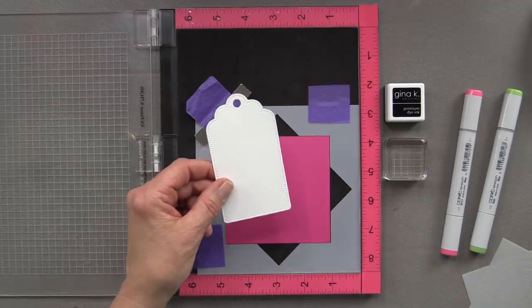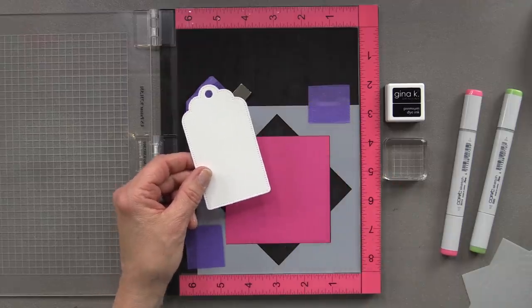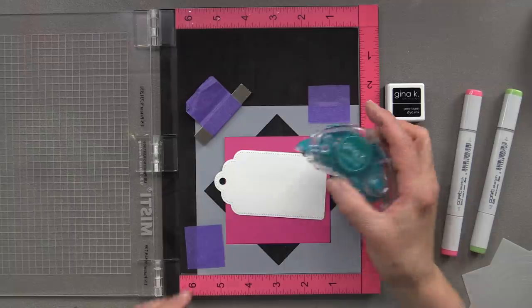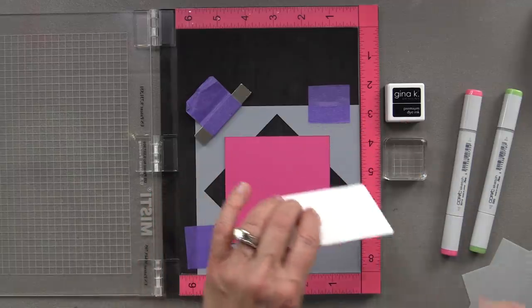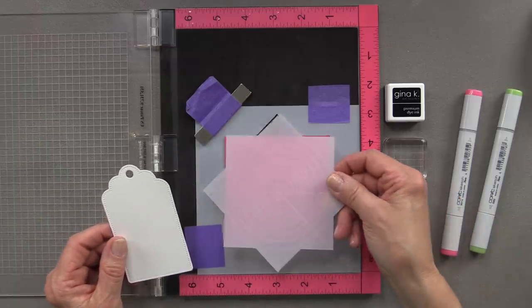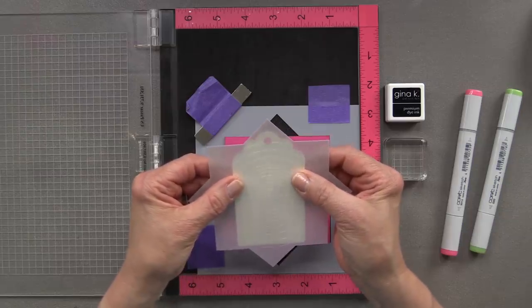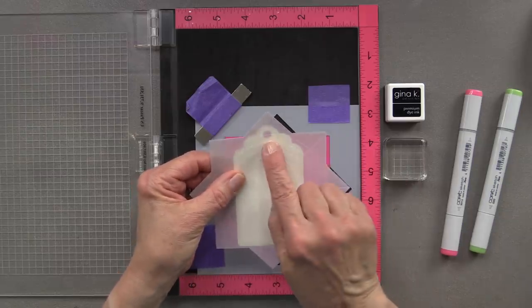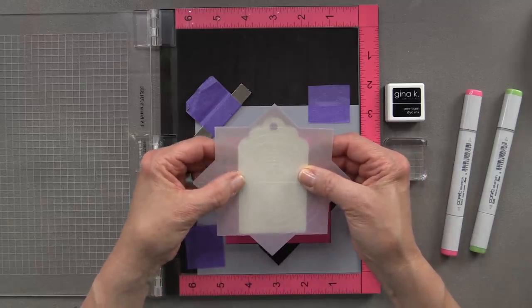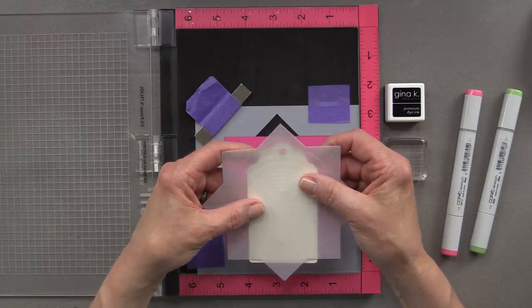For my tag, I'm going to be using one of the Gina Kay Designs tag dies to cut a white tag and also a pink tag that I'll be attaching later. I'm going to use some dot adhesive to add adhesive to the back of the tag, and then I'm going to use the star that comes with the new and improved Wreath Builder templates to line up where I want my circle or my wreath to be, using one of the cross lines on one of the points of the star to line that up perfectly.